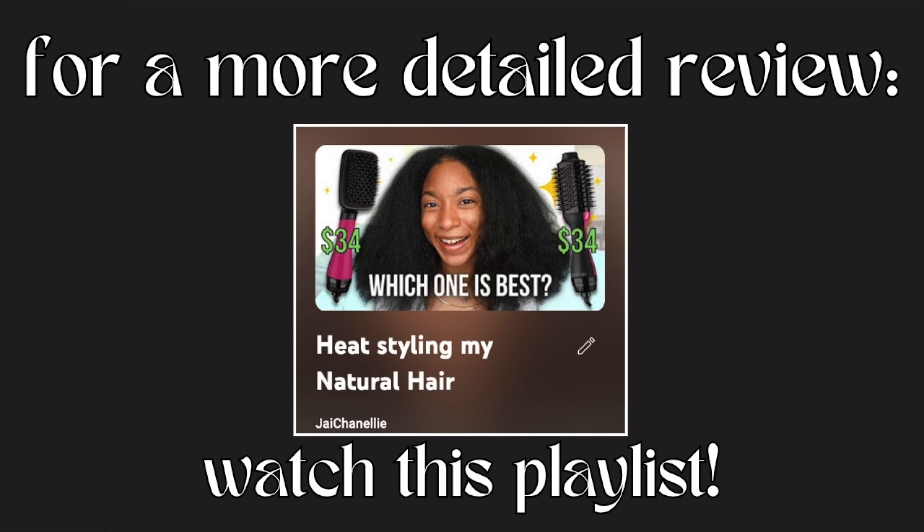Hey y'all, it's Jayla aka Jayshanelli on the internet. Welcome back to my channel and make sure you hit that subscribe button. I recently heat styled my hair and had to decide which blow dryer tool would give me the best results. In today's video, I'm going to compare all of my blow dryer tools — some pretty popular ones — to let you know which works best on type 4 natural hair. I'm going to go from the most affordable products and work our way up to the most expensive, because they do get expensive.